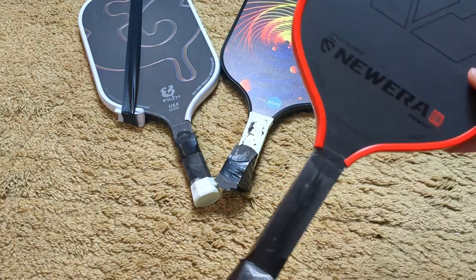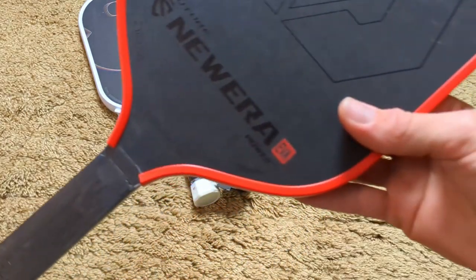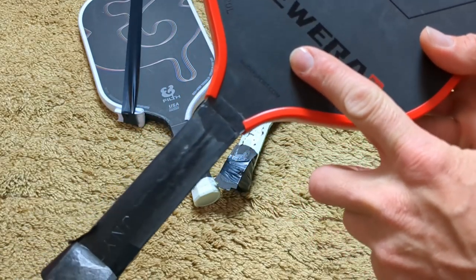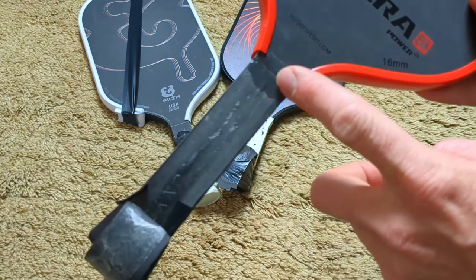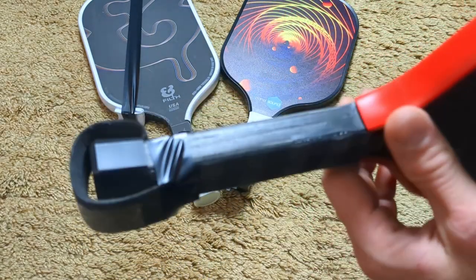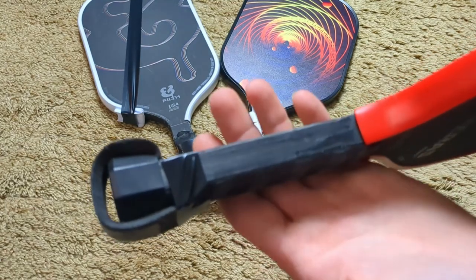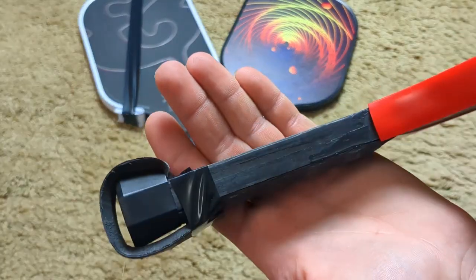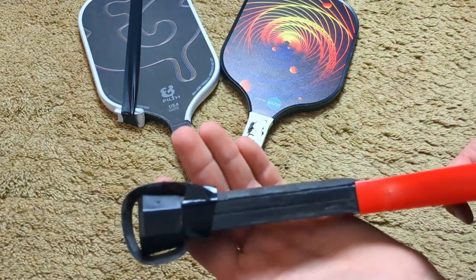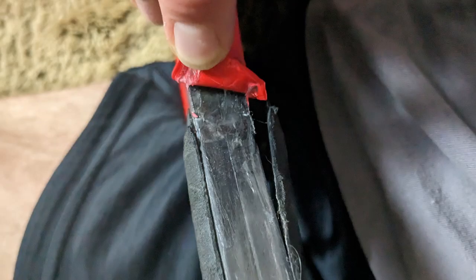The first one is Hudef's new era EVA foam paddle. The face and the handle are two different materials — you can see the seam where the pieces come together — but the handle is thermoformed with no polypropylene showing at all. There's also thermoforming from the handle all the way along the top of the head. I pulled back the edge guard to show you, and I'll put a picture in here as video proof of it.